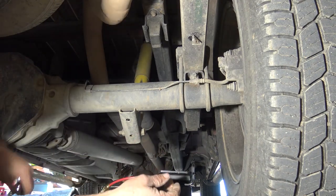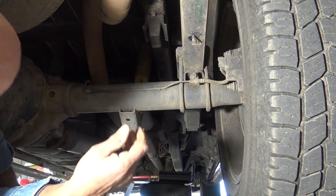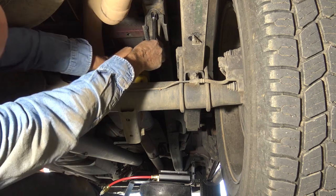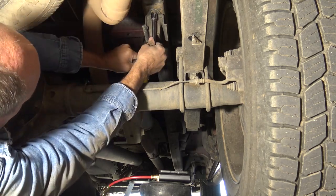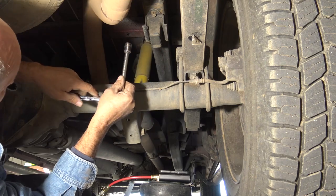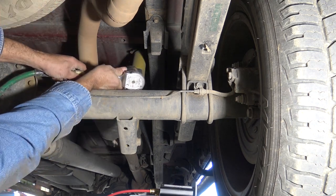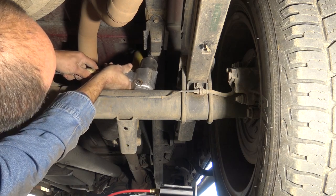Once the brackets are ready to go, we're going to need to remove the bump stop here because this unit is actually going to bolt up to that. We'll go ahead and take that off — that's 15 millimeter. I would highly suggest using impact wrenches on this to get this off. Those are a little hard to do without one. Remove them and set the bolts aside — you're going to want to keep those bolts.